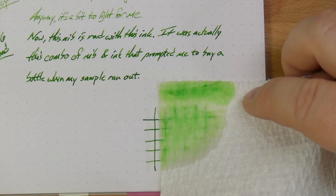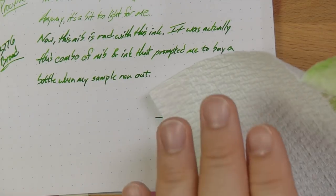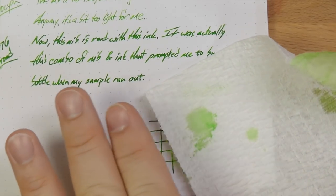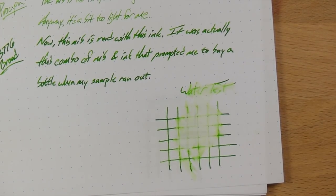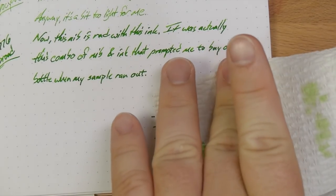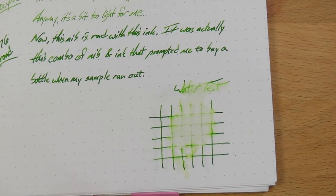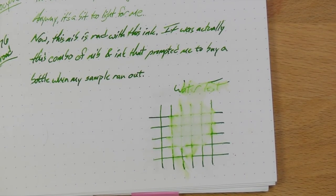There's a lot of green on my paper towel. Not much left, not much left at all. You've got a little bit left up here in the words — you can still kind of read that — but it's not looking good. Down here in the little crosshatch, it seems like it mostly came up. Almost zero water resistance from this ink — not a shocker, but something to be aware of if you care about such properties.